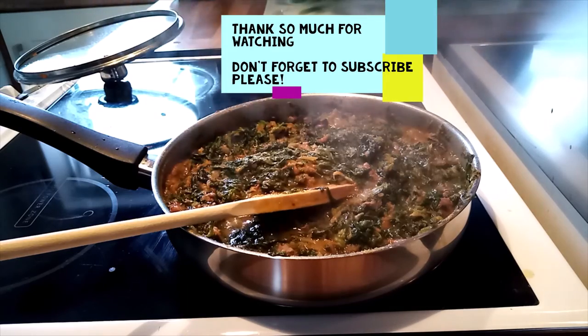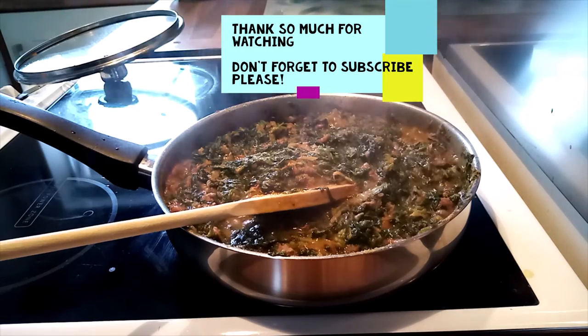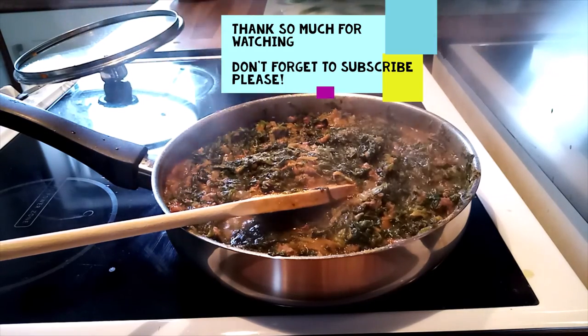Thank you so much for watching and I hope you'll be able to cook the same as I have shown you and enjoy the taste of the spinach. Bye bye!